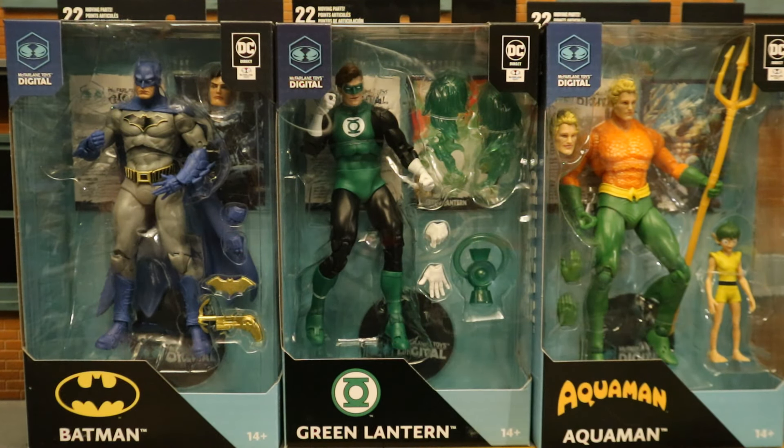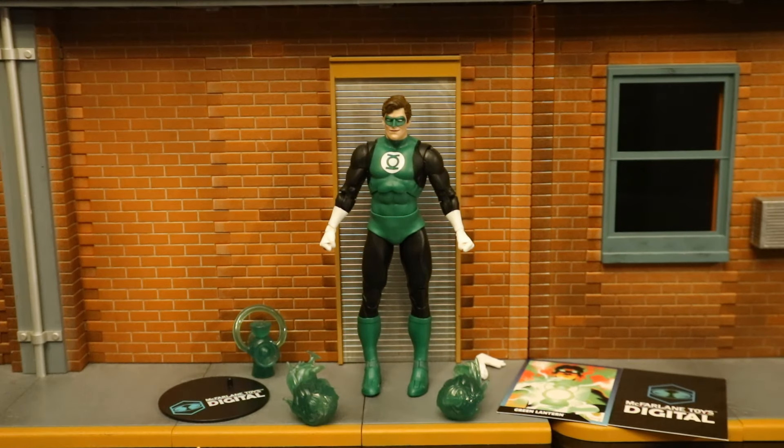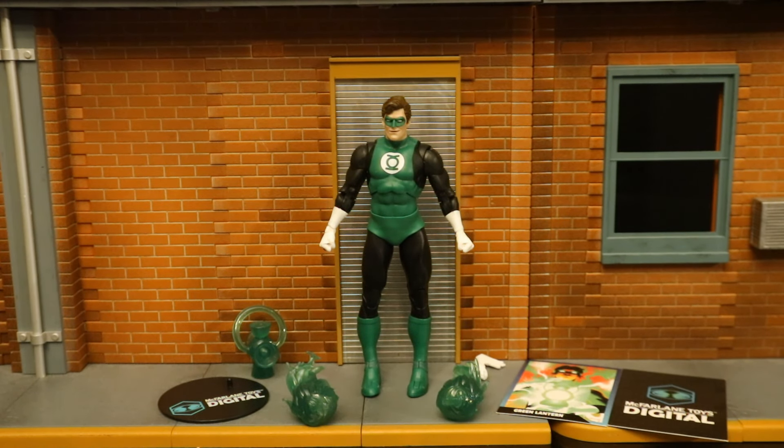Now that we've got this figure out of the package, here he is with all the accessories laid out. He has a display stand, a collector's card, the code for the digital figure, a total of four hands, a lantern battery, and two energy effects for his hands. Before I look at all that, let's talk about and check out the figure itself.